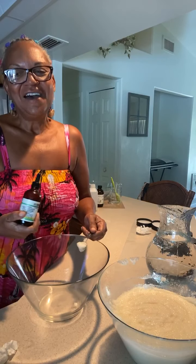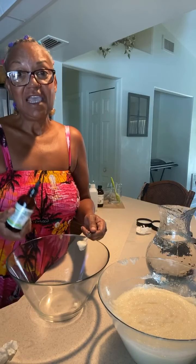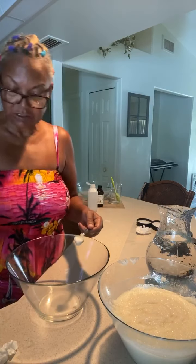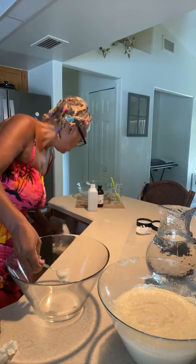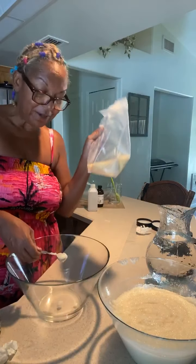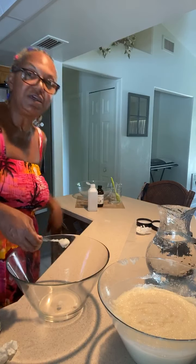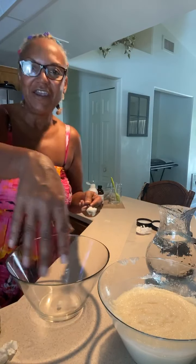It also has coconut oil and emulsifying wax. A lot of scrubs have beeswax in them to hold them together, but ours has sunflower wax. The sunflower wax is better for us because it keeps the product plant-based.